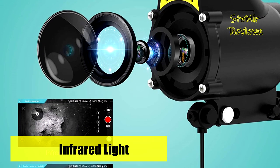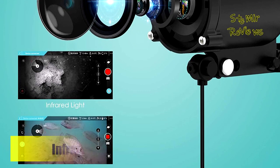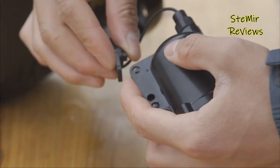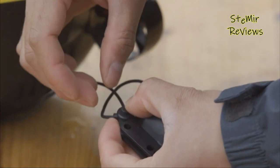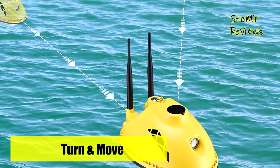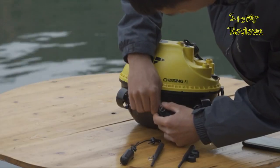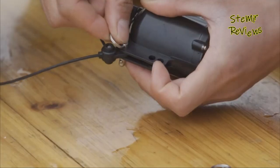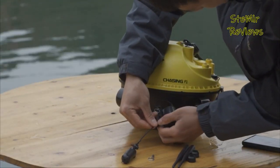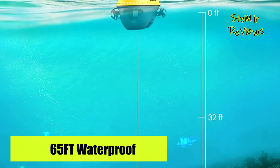The water temperature detection and real-time underwater topography return functions allow users to determine where fish are likely to stay. The 1080p HD camera of the F1 FishFinder can clearly observe the underwater view so that all details are displayed, improving the viewing effect of real-time video playback. The F1 FishFinder can also be moved horizontally and omnidirectionally through wireless app control to find fishing spots faster and more accurately, with real-time images viewable after connecting to a smartphone.